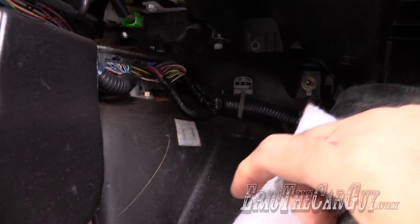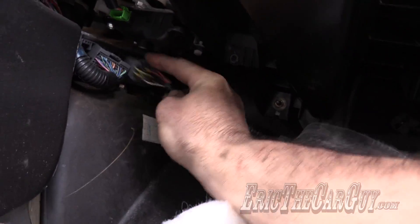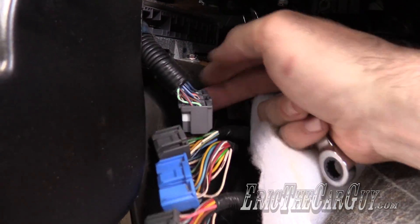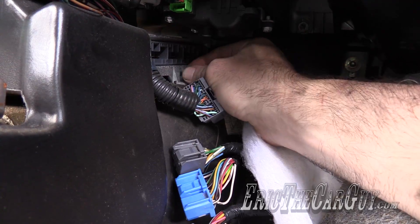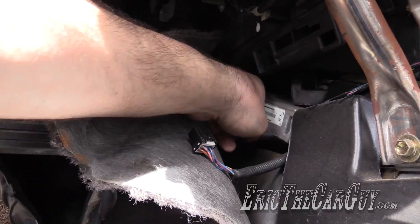And once again, you have some electrical connections — more on this side — and then one 10 millimeter right here. This one I'm going to have to get with a wrench; I can't quite get my ratchet up in here. Once both fasteners are removed, you may find it easier to pull it through the driver's side.